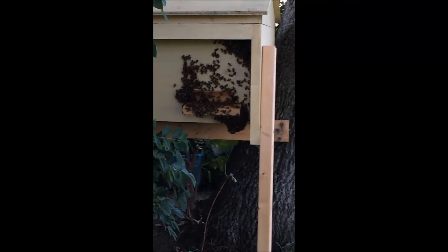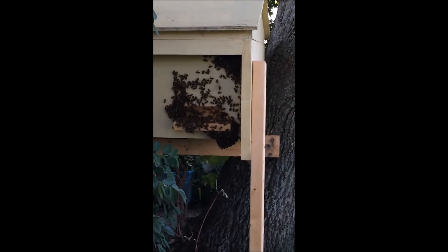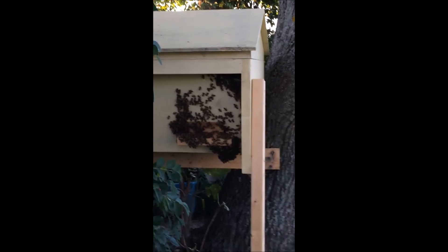That little ball underneath there, where they're hanging out, looks to be about the size of an orange. I would say I've got two balls about the size of oranges. I think they're just trying to keep the hive cool.